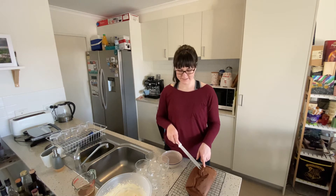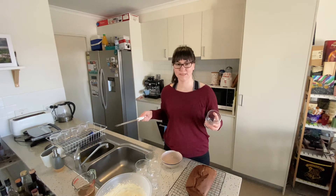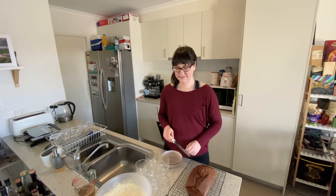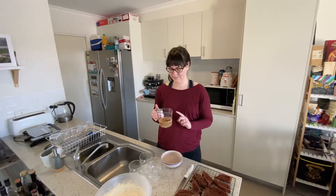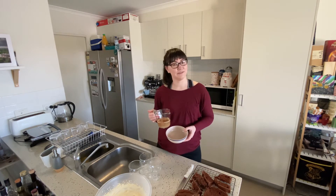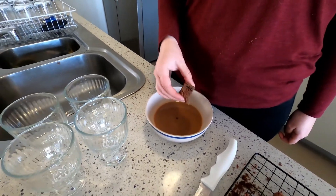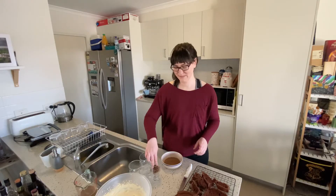Now we need to slice up the cake in such a way that it'll hopefully fit easily in whatever you're going to put it in. I'm going to try putting it in these ramekins this time. Normally I would just put it in a big dish and cut it up to serve, but I'm going to try doing it in little serving sizes and see how we go. We're going to pour our Bailey's and coffee mixture into a bowl to make it easier to dip the cake into. Rip them, dip them and smoosh them — that's my principle.